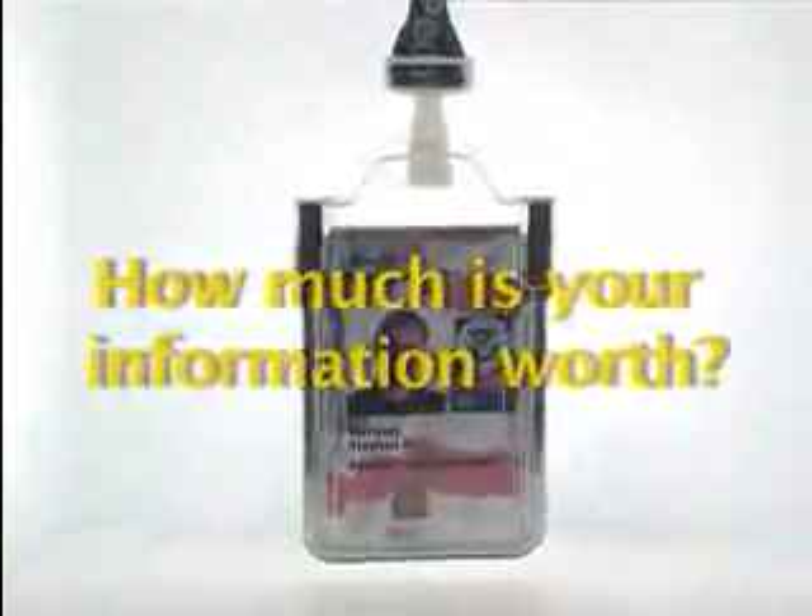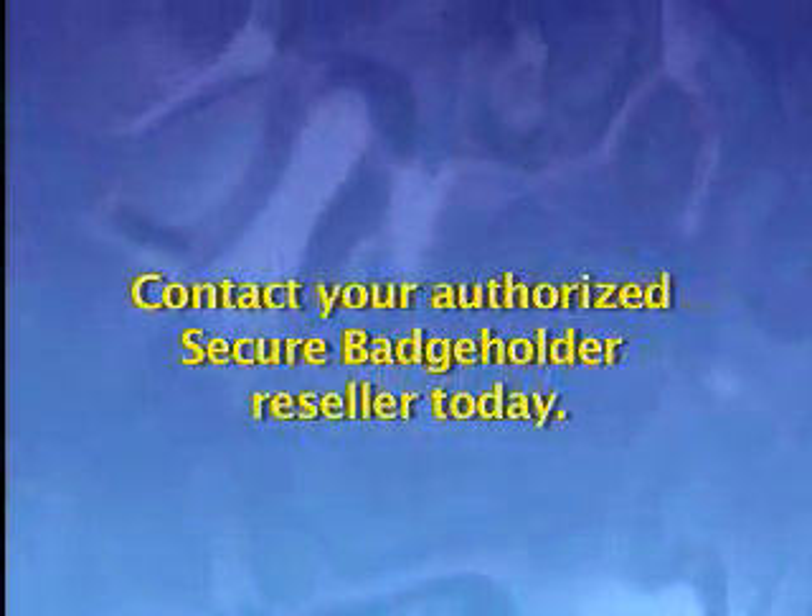How much is your information worth? Contact your authorized secure badge holder reseller today.